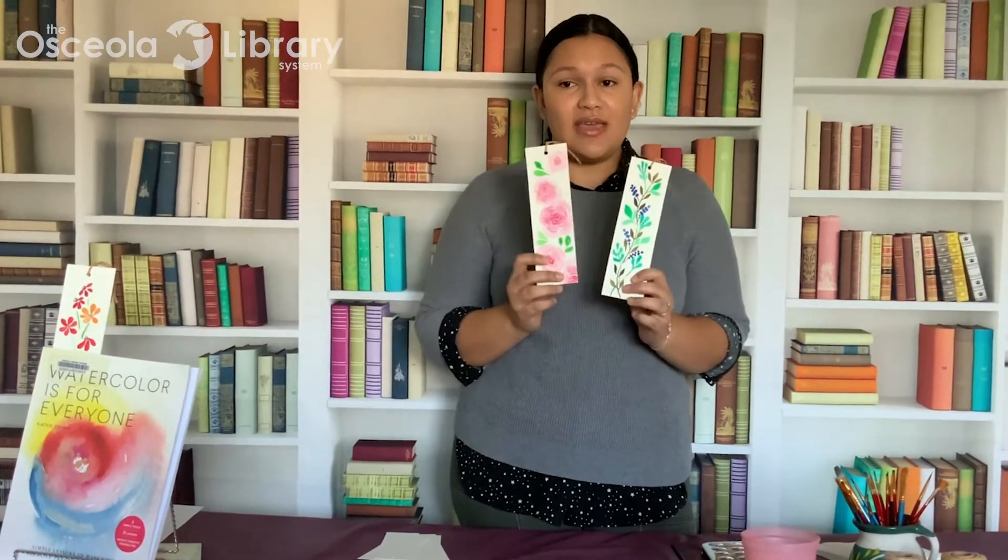Hi everybody, it's Alejandra with the Osceola Library System and welcome to the last day of DIY December. Today I'm going to teach you how to make these watercolor bookmarks. They'll make great little stocking stuffers for the reader in your life for this holiday season.